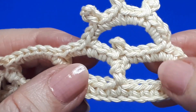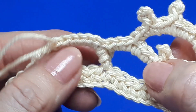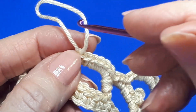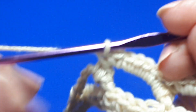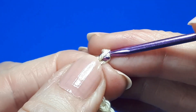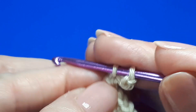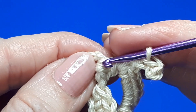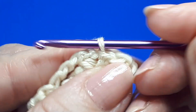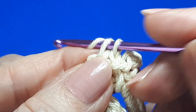So repeat now exactly from here. We're going to do a picot into the side of the single crochet, do three single crochets, and repeat the little arch. And that's all there is to this pattern, to be quite honest. So once again: picot — chain three — into the side of the single crochet with a slip stitch. And then work three single crochets.